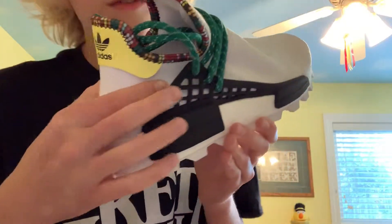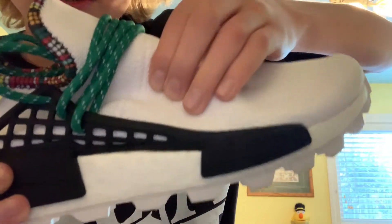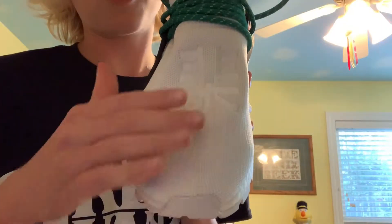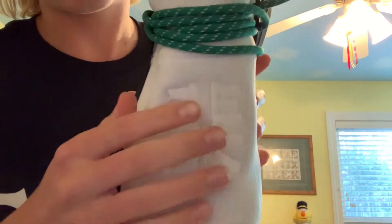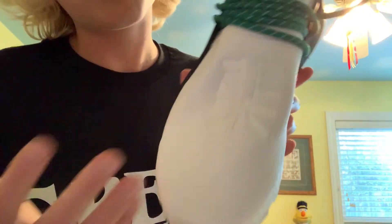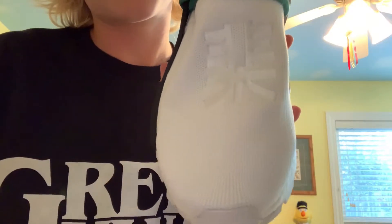Behind the lace cage you have a dominantly white upper — it's a kind of primeknit material, very stretchy and comfortable when you wear it. Moving on to the toe box, you have a white toe box right here and also stitched-in Chinese writing. I have no clue what that says, but someone out there probably knows.